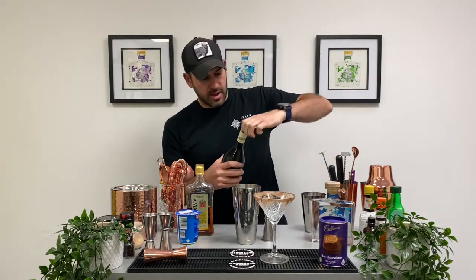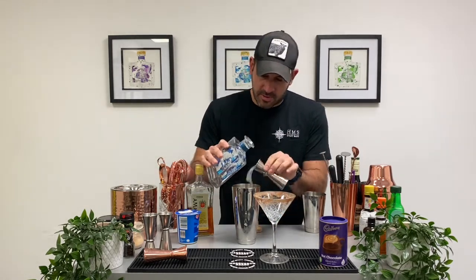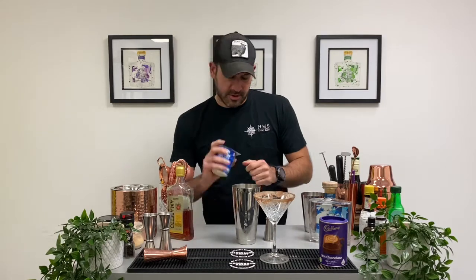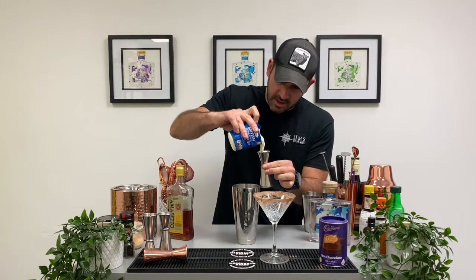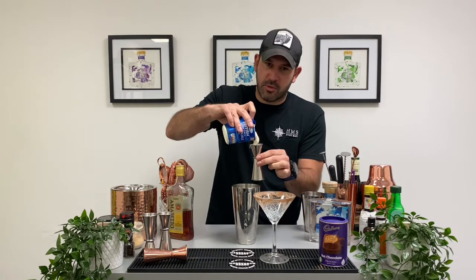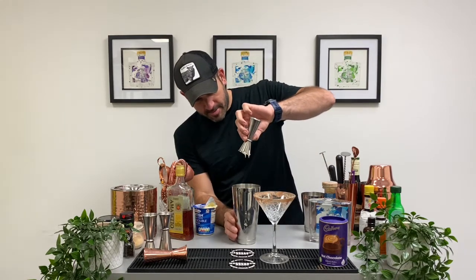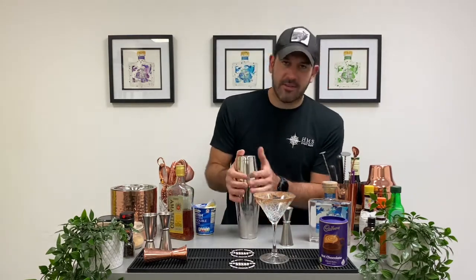We've got the cream liqueur and the amaretto liqueur, and we're going to pump that up with some of our Mary Rose gin — another shot, 25ml. Then we're going to add 50ml of double cream. That is thick! I wouldn't recommend this one if you're watching your waistlines, guys — it's a little calorific. Give that a nice shake.